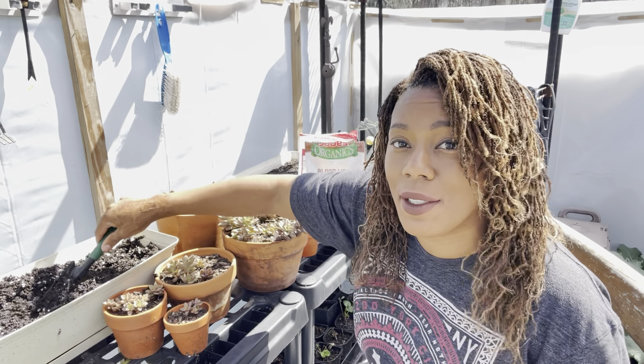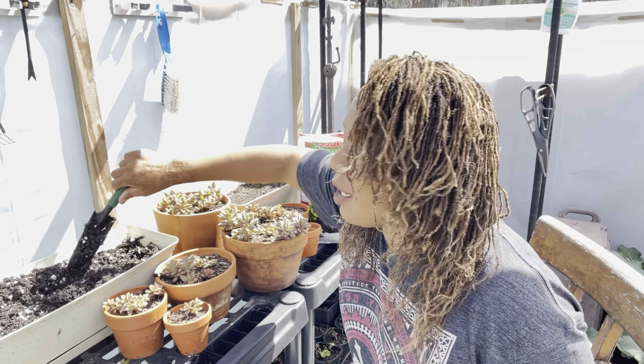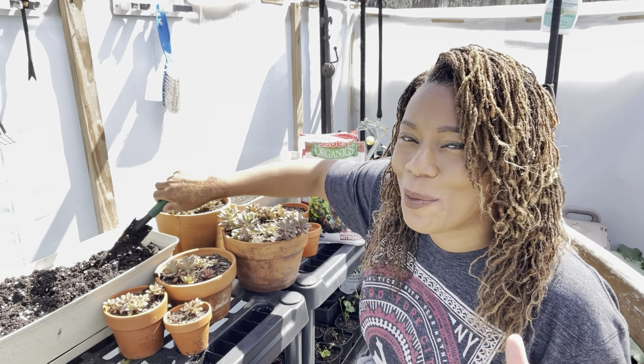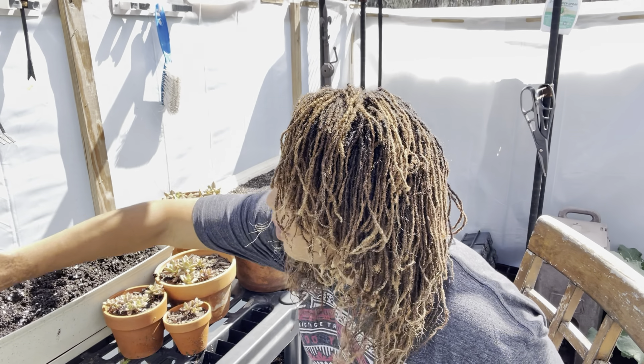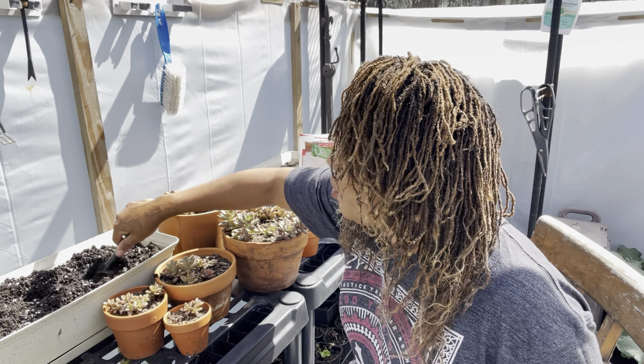So I like to do this every so often when my soil gets compacted. I like to add a little bit of perlite, even in my raised beds, to make sure that I get that drainage and my soil won't be so compacted as time goes on.